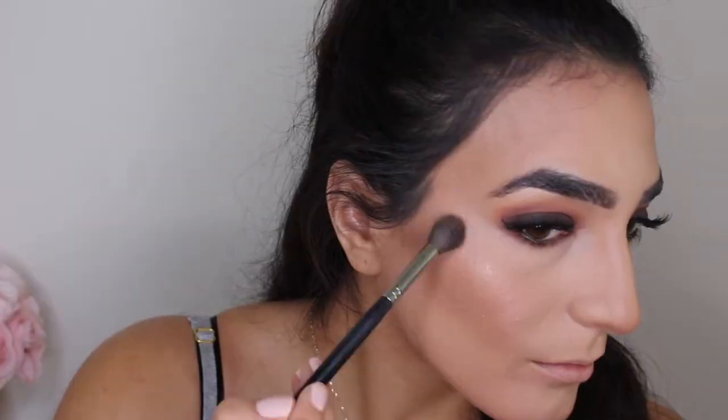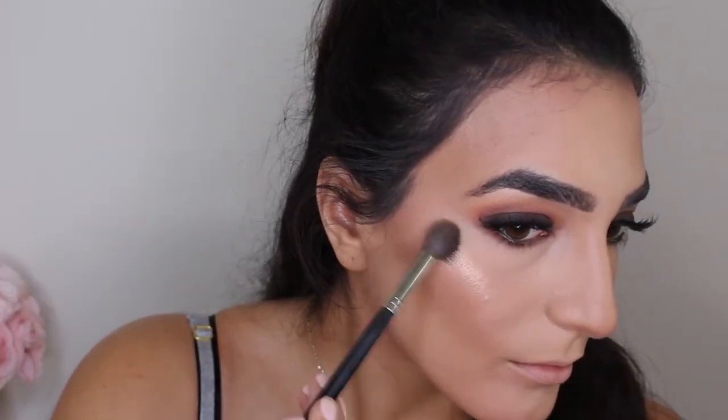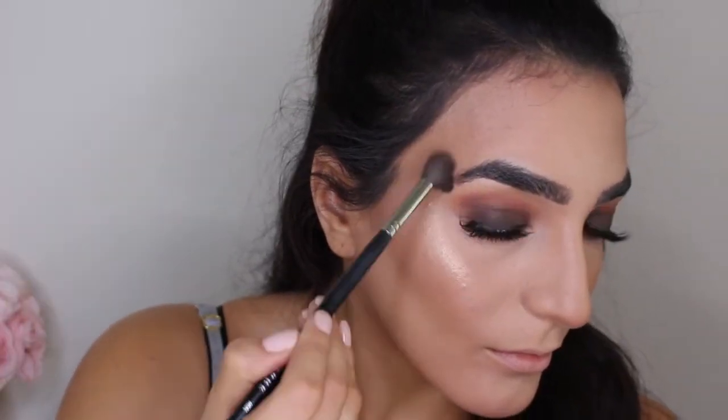For highlight today I'm using the Maybelline Master Chrome in the shade Molten Gold — this is absolutely perfect for fall. I love the gold color, it looks so bright and nice without being too much. I reach for this highlighter a lot; it's drugstore, affordable, and just so good.